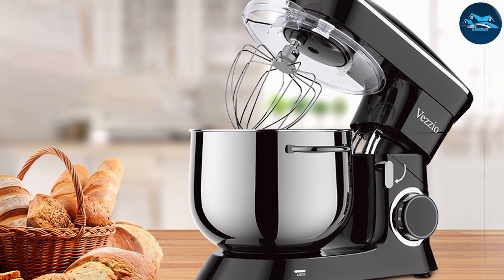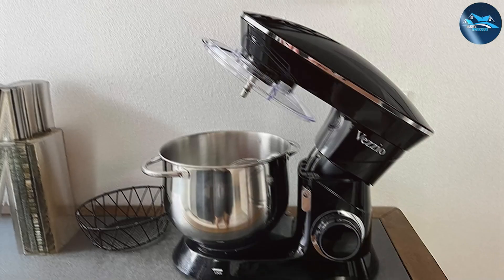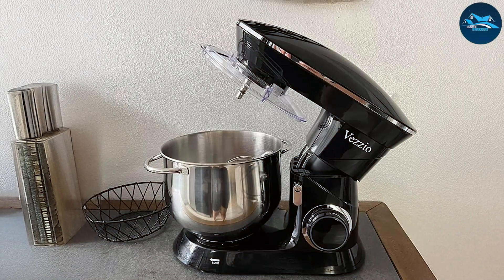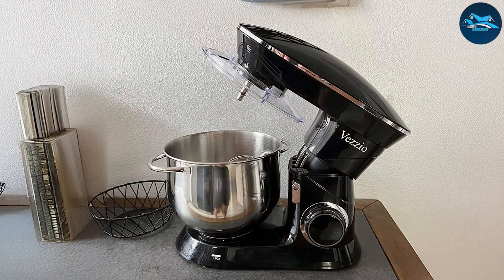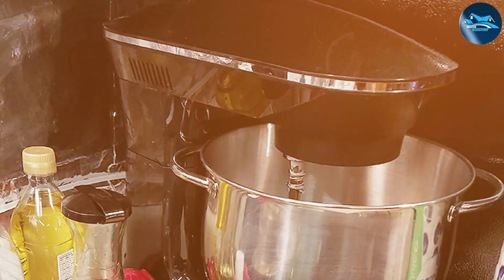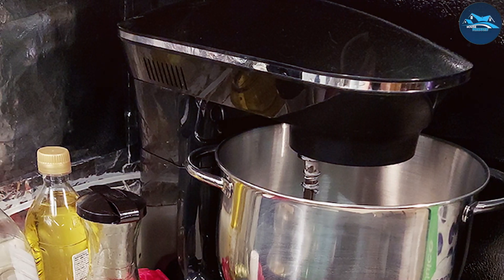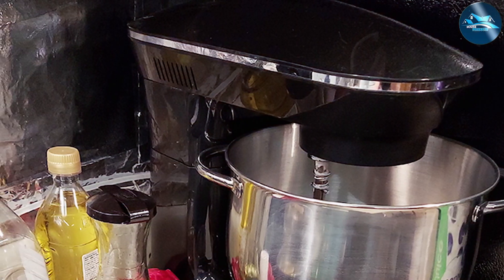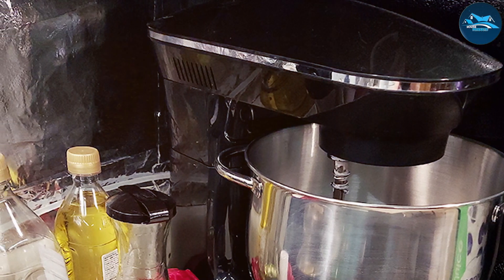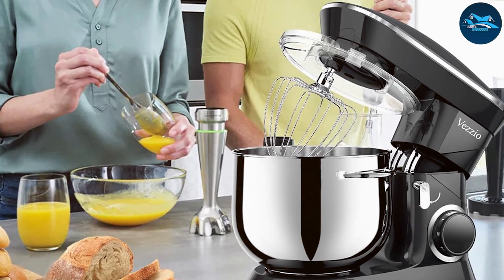What really sets the Vesio Stand Mixer apart is its powerful motor, which provides the strength needed to tackle heavy dough and thick batters effortlessly. The included attachments — dough hooks, beaters, and a whisk — give you the flexibility to handle various baking tasks with ease. If you're looking for a stand mixer that combines performance and capacity, the Vesio 9.5-quart Stand Mixer is an excellent option for any baking enthusiast.